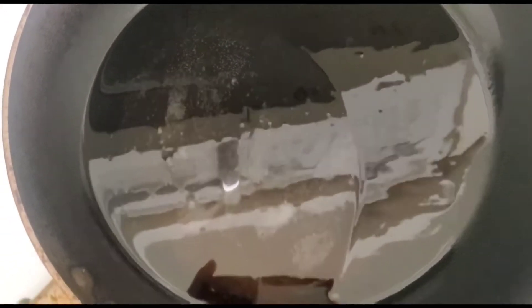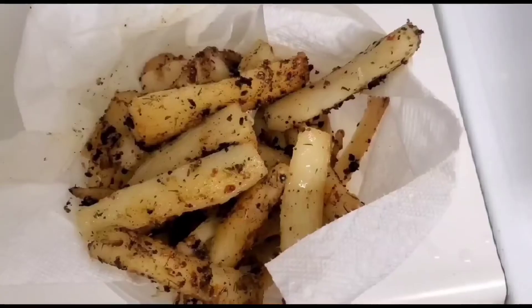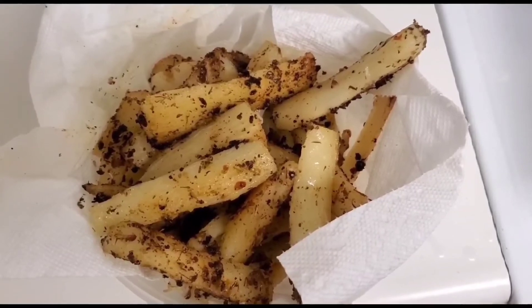I've heated the pan with the oil and I'm gonna fry all the ingredients together. And this is what the end product looks like. Hope you like it, do subscribe, thank you.